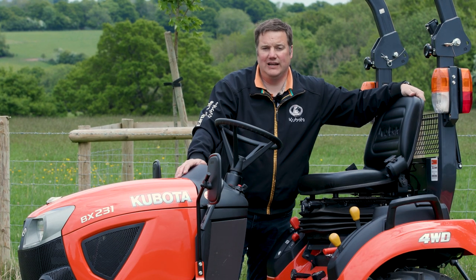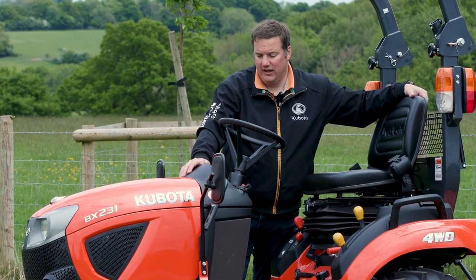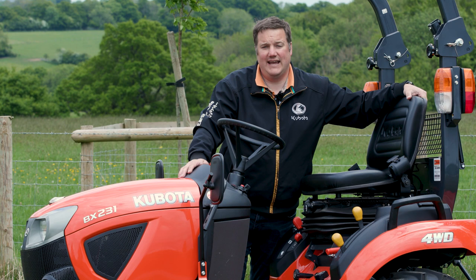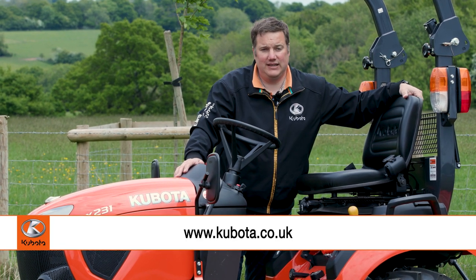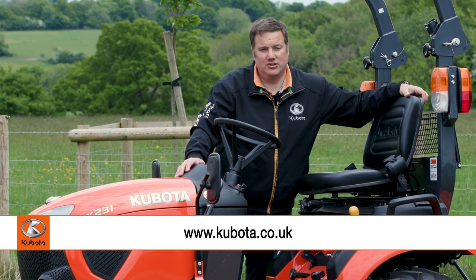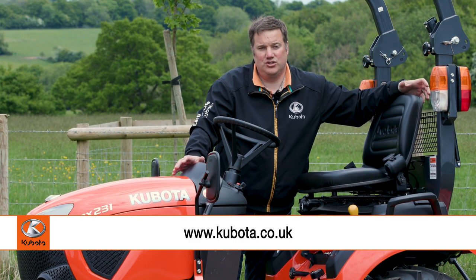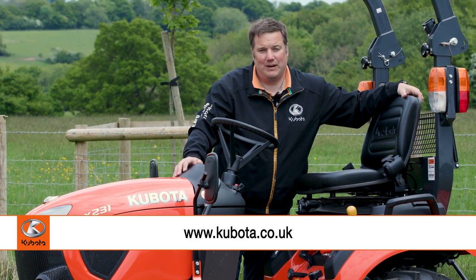Also available with a slightly larger 26 horsepower engine is the BX261. My advice would definitely be to get in contact with your local dealer — you can have a look at the implements, download the brochure, and your dealer will be able to run through the specification and make sure the machine is suitable for your applications.